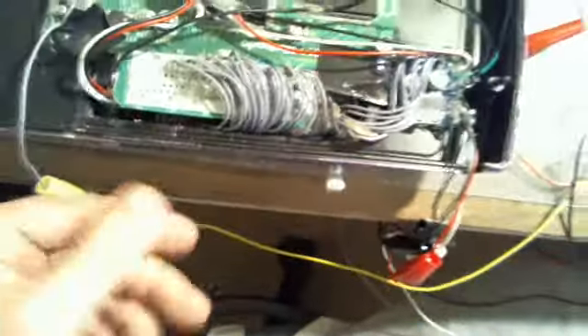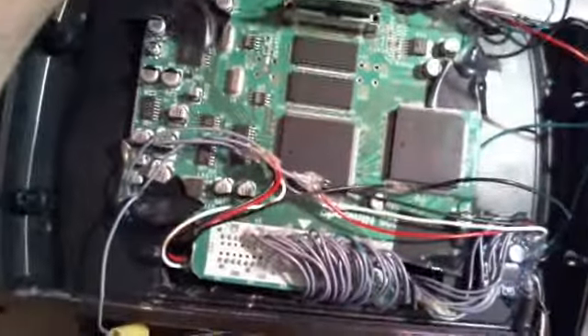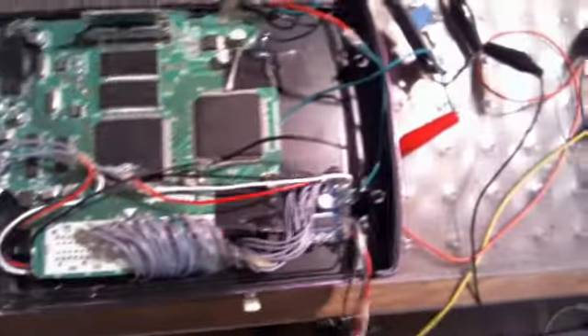The headphone jack is right there as well, but there's no volume control for it — I don't know if I'm going to put one or not. But yeah, that's the motherboard. It's all turned down and stuff, ready to go.